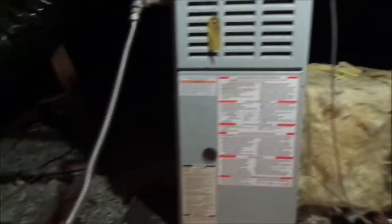That heater came on for a minute but it didn't seem to heat anything. Attic zone — we see signs of critters. Are they chewing on wires? I hope not.